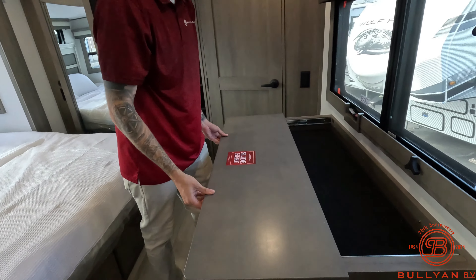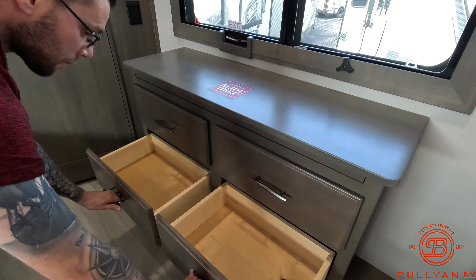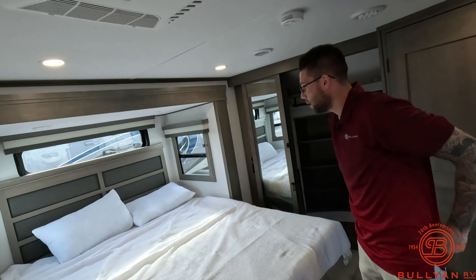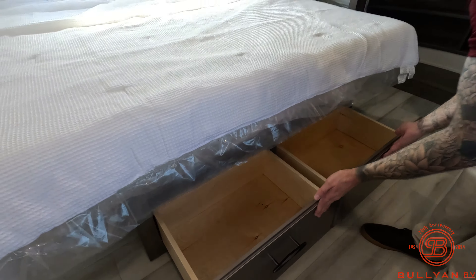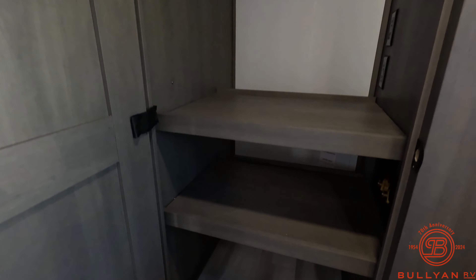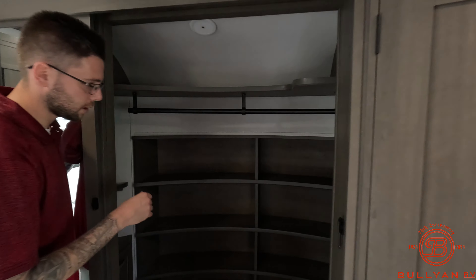Coming into the bedroom — there's a slide here so I'm going to pull that. Nice TCL TV. AC number two, nice large king size bed with plenty of storage down below. Exit windows in here as well. And then you have nice clothes storage, shoe storage. This unit has a lot of charging capability for your devices. Nice large closet space here — shoes, clothes, tuxedos, you name it. And then you got a laundry hamper in there too, as well as your washer dryer prep off to the right.